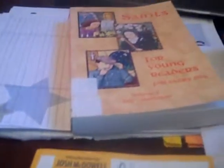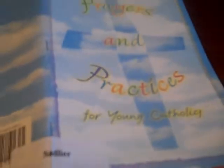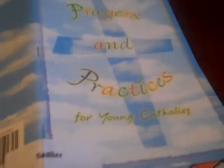All right. So we are doing Bible study right now, after some Spanish. I borrowed some books from our church library.